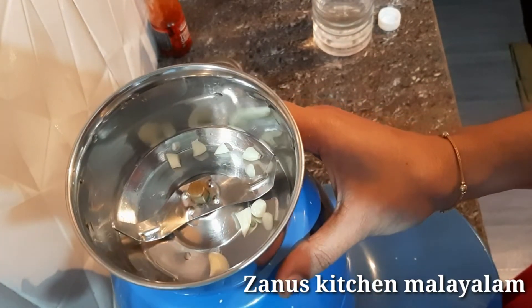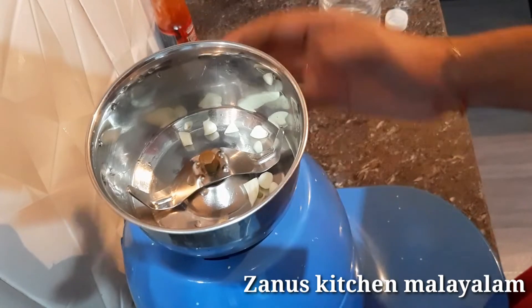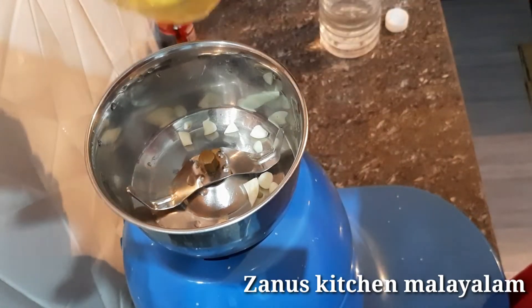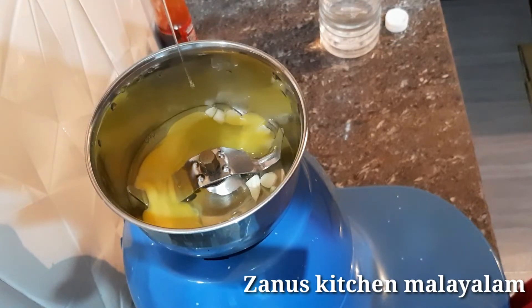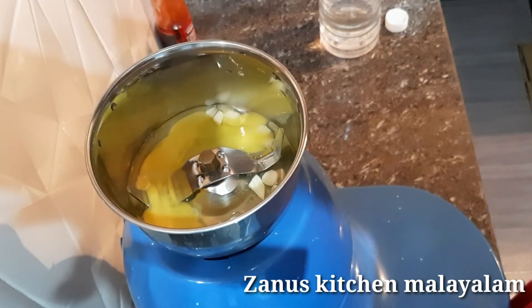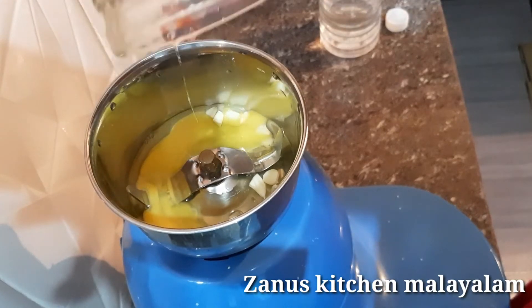We will mix it in a little bit. I am going to make it in 2 mediums. I am going to make a big pin and add the ingredients, then you will add white.